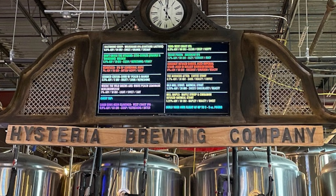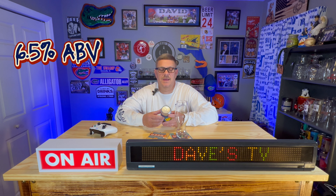This is another one he got for me from Hysteria Brewing Company and they are out of Maryland. This is called 1996 West Coast IPA and it is 6.5% ABV. It has got Centennial, Citra, Cascade, and Chinook for the hops.